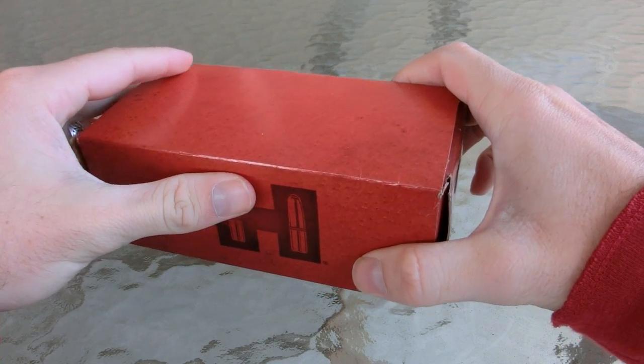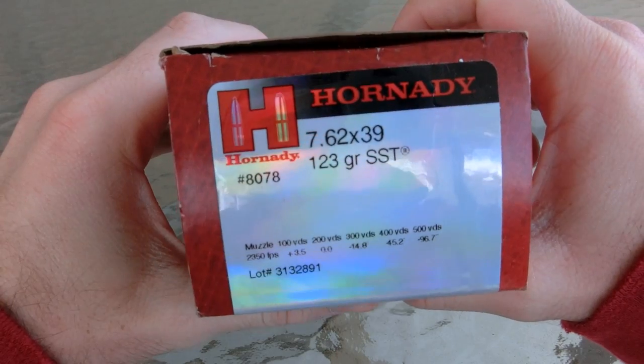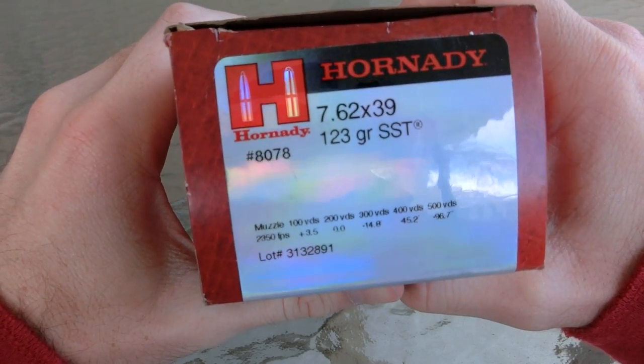Hey guys, welcome back. In today's video, we're actually going to be doing a user-requested test. Here we have the 7.62x39mm 123 grain SST.